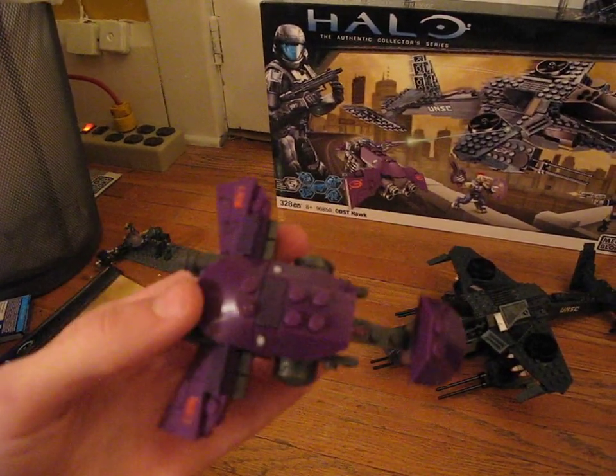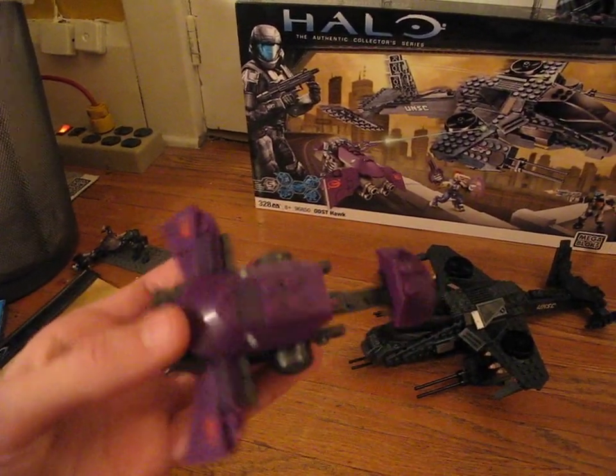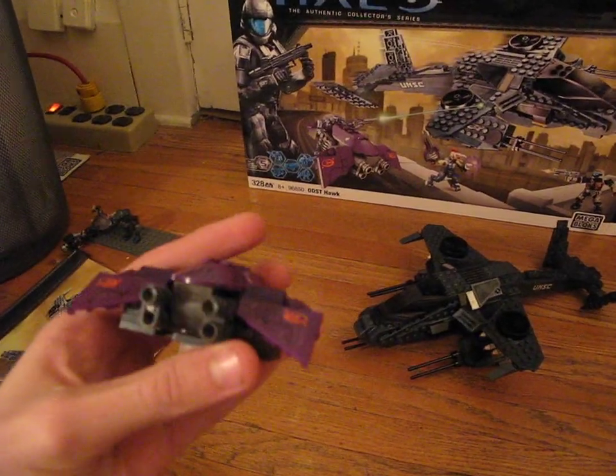The Covenant Ghost here — it's very cool. There's not a whole lot of detail. It's the same one that's been in past sets, like the Arctic Warthog.